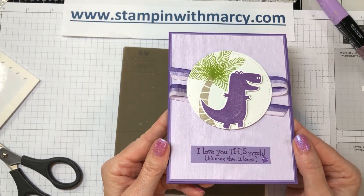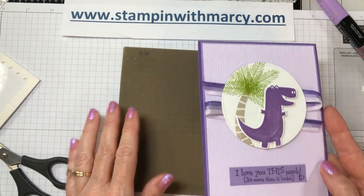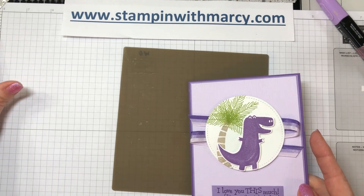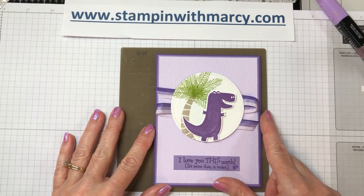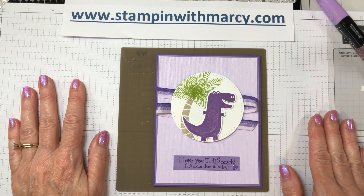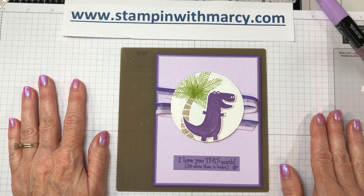Thank you so much for stopping by today — I truly appreciate it. If you don't have a Stampin' Up demonstrator you currently work with and you live in Canada, I would love the opportunity to earn your business. Pop on over to stampinwithmarcie.com to see all of the measurements and product links. Thanks so much, bye for now!